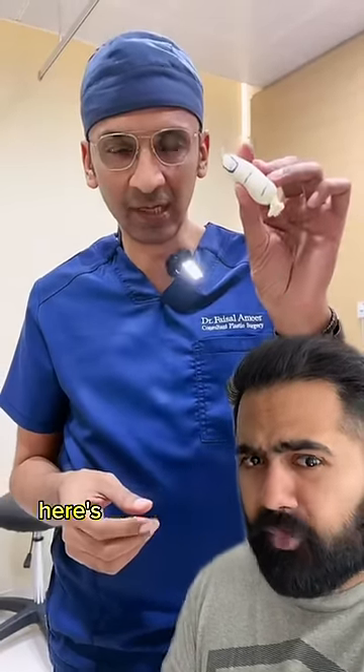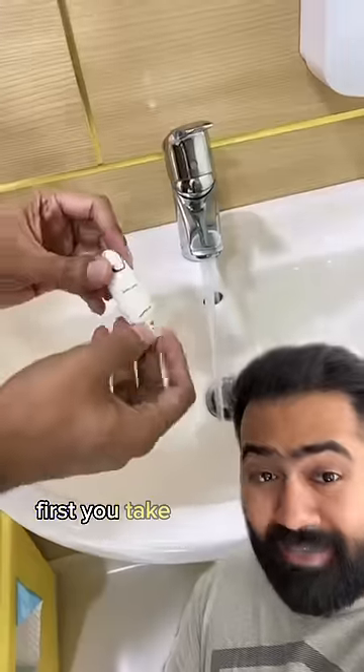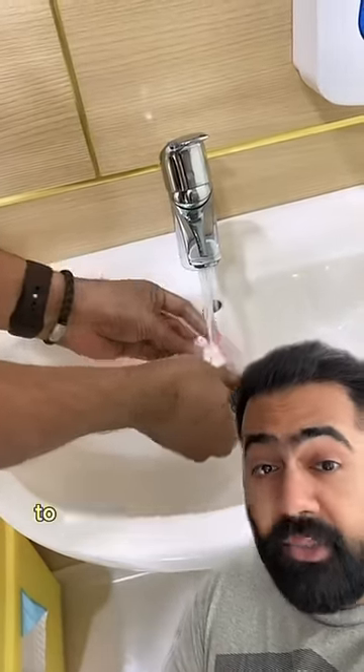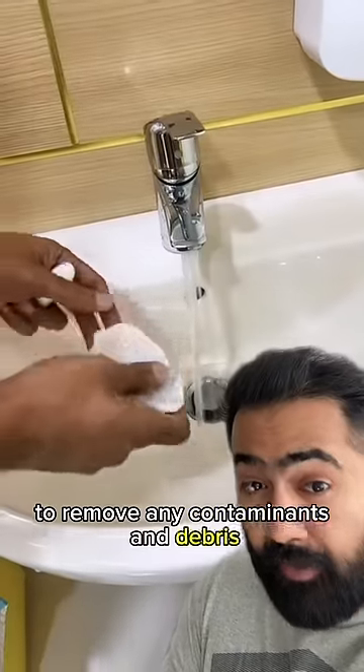If your finger ever falls off, here's what you need to do to protect it. First, take the amputated digit and wash it with some sterile or clean water to remove any contaminants and debris.